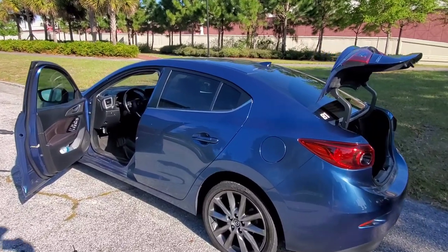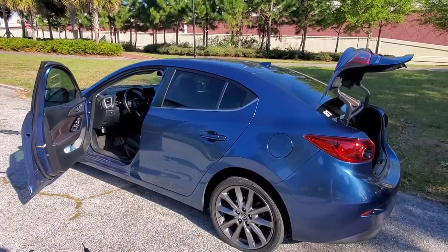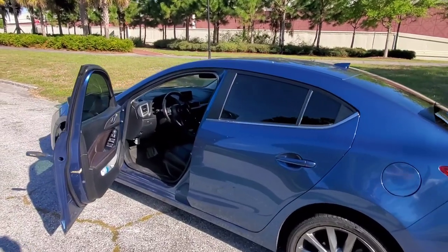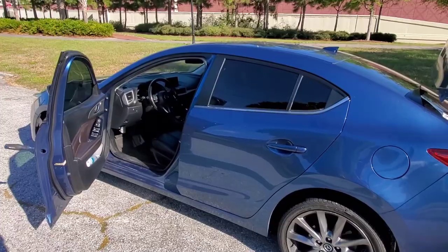That is how you get into the trunk of your Mazda 3 when your keys are locked in the trunk and somebody comes and unlocks it without the key. The computer knows when it's been unlocked with the key and when it's been broken into.